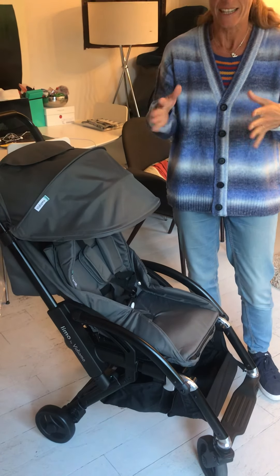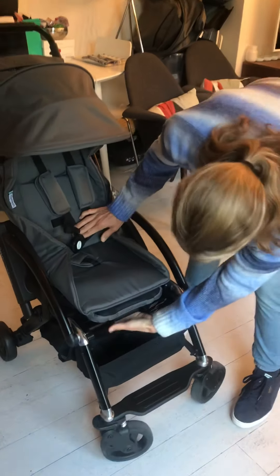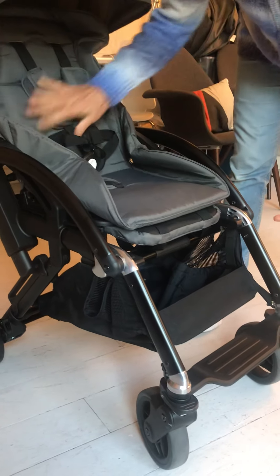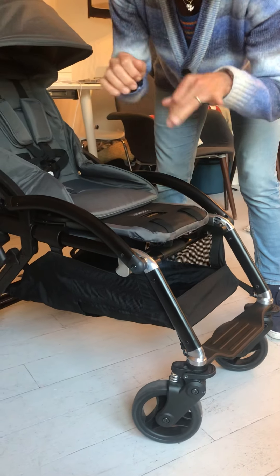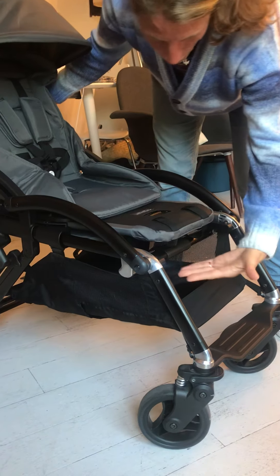Just to show you how easily it's supposed to open: you've got the gray button underneath here, and then you hold on to the side here — not here because this part moves. Just by pressing the button, that's how easily it's supposed to open. So if you're forcing it, there must be something getting in the way.